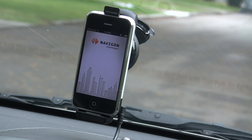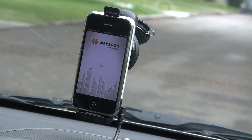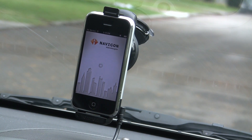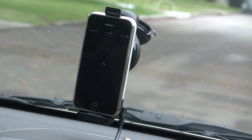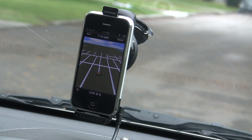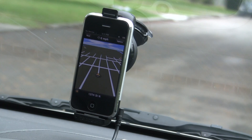Let's go ahead and launch Navigon. We'll wait a second while Navigon loads up. So here we go — 13th Street. This is again the 2G iPhone, one of the ones that doesn't have GPS built in, in the TomTom mount, and it's finding that we're on 13th Street. We'll go ahead and drive around a little bit and watch it track.